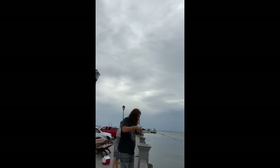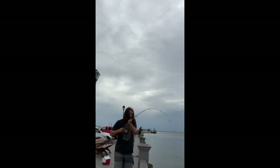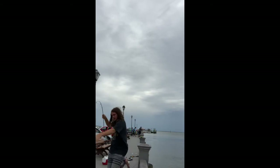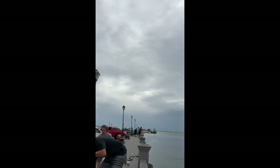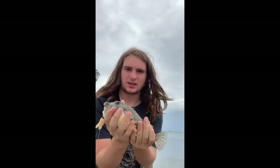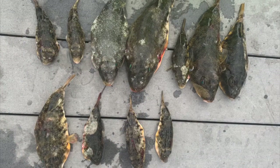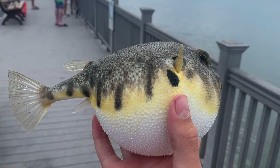This guy was the biggest catch of the day. I was very happy when I caught him because it was definitely one of the bigger puffer fish I've caught — he was a big boy, and he was delicious. Now I'm going to show you a picture of what he looked like, and then these are all the keepers from today, and what they look like puffed up.